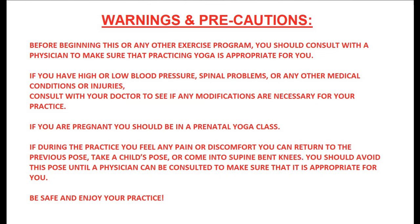Before beginning this or any other exercise, you should consult with a physician to make sure that practicing yoga is appropriate for you. If you have high or low blood pressure, spinal problems, or any other medical conditions or injuries, consult with your doctor to see if any modifications are necessary for your practice. If you are pregnant, you should be in a prenatal yoga class.